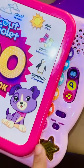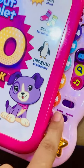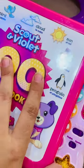First of all, let's talk about its settings. I will turn on this book and set its language. There is an option for Spanish and one for English. I already set it to English, so let's open it.